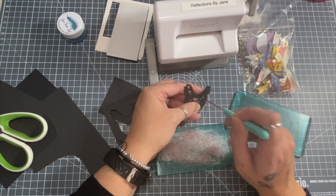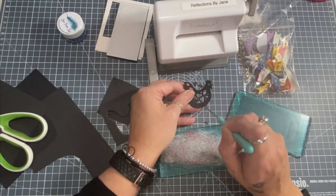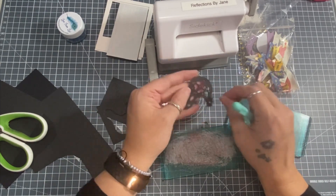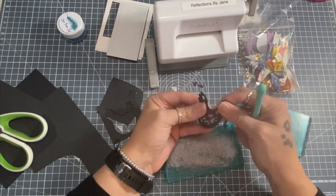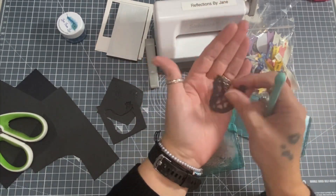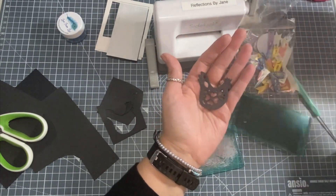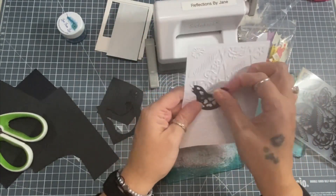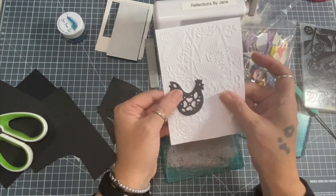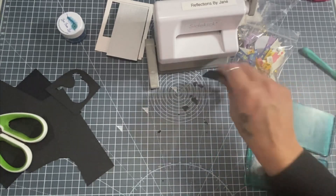I'm going to cut her out of two different colored card stocks and then paper piece each one - you do know I like a bit of paper piecing! There she is - she is stunning, I love her. She has a Nordic theme feel which matches the embossing folder - the style of the pattern is exactly what I was thinking of. They look absolutely gorgeous together.